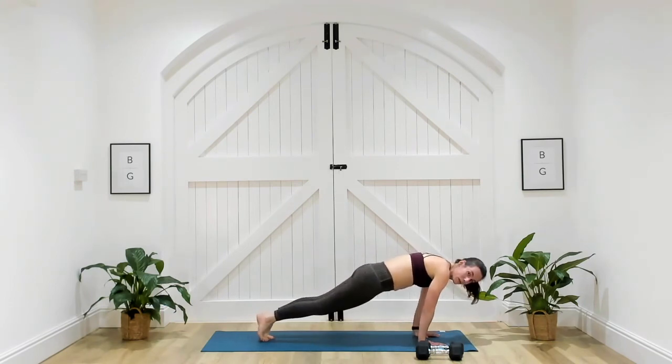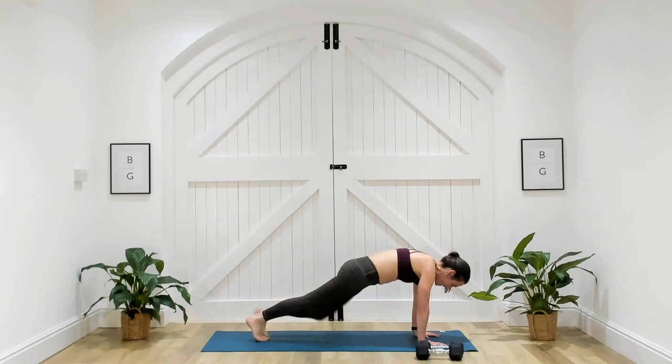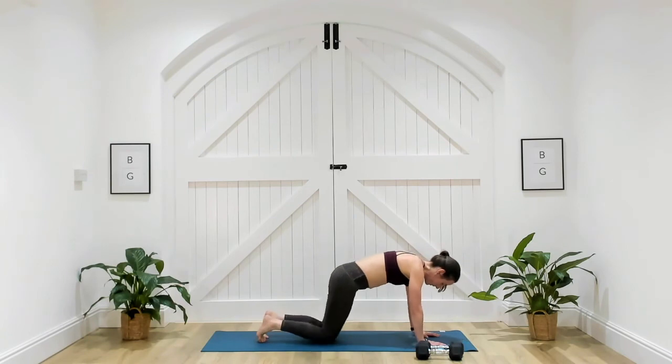Making sure I'm not taking myself over those wrists or behind them — nice straight lines. Sometimes the slower we go, the harder it is. Three, two, one. Well done.